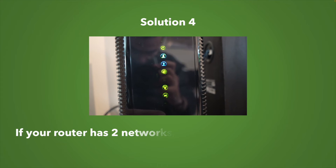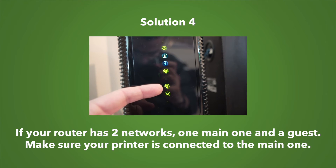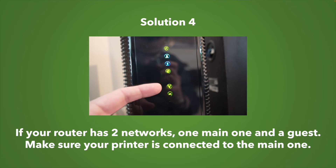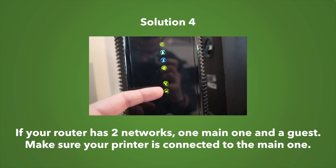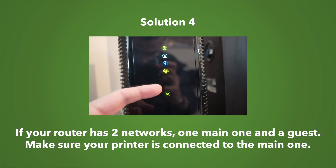For solution number four, sometimes your router has two different networks — one main one and one for the guest — or sometimes a 2.4 gigahertz and a 5 gigahertz, just like the one I'm showing in the video. Connect your mobile device and also your printer to the main one. Just make sure they're both connected to the same network.